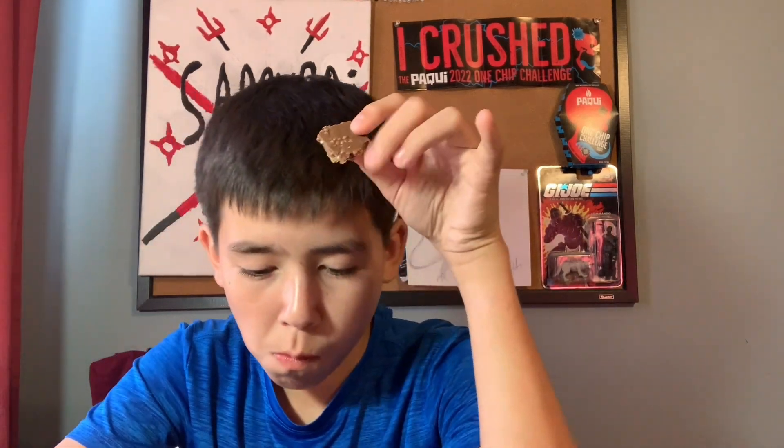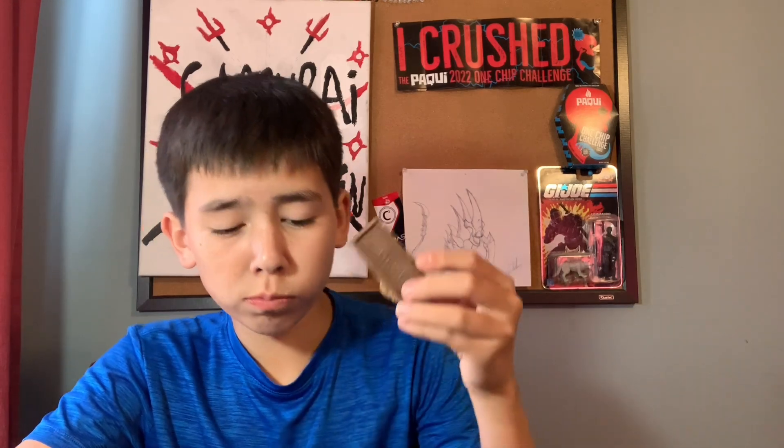You can get these at Walmart for, I think it was like $2.57, so about three bucks. Around three dollars. Besides that, these aren't bad. I think the Deez Nuts one was better, but this is still pretty good.